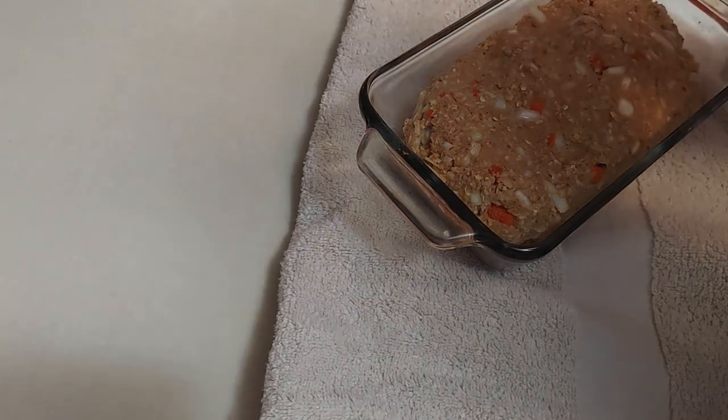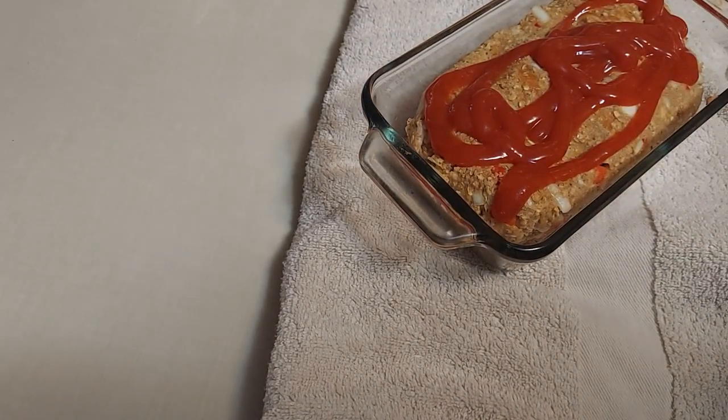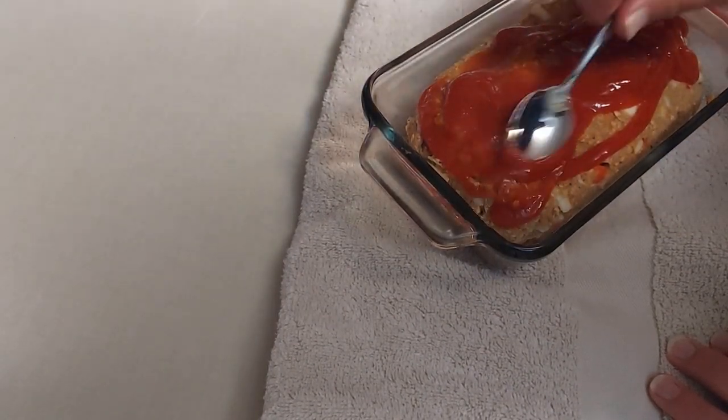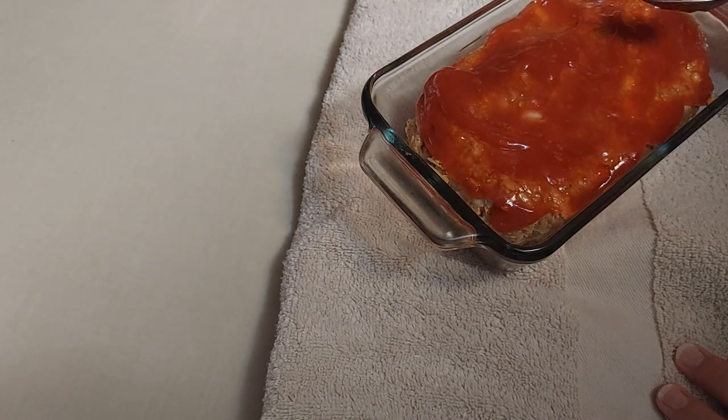Now I'm going to put on some ketchup and a little bit of Tabasco — if you don't like heat, leave the Tabasco out. You can also add honey or maple syrup if you like it sweeter, or vegan honey if you prefer. Use the back of a spoon to coat everything. It's got a nice crust on it. Back in the oven for about 30 minutes. One thing I forgot to mention: when I creamed the beans, I added a tablespoon of white vinegar — that's our leavener, the thing that makes it stick together like egg would.